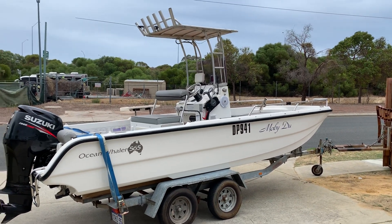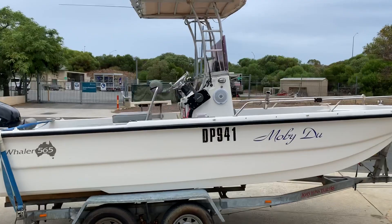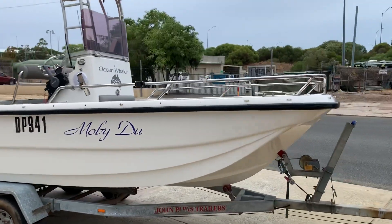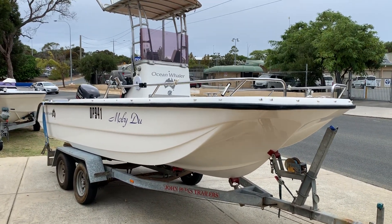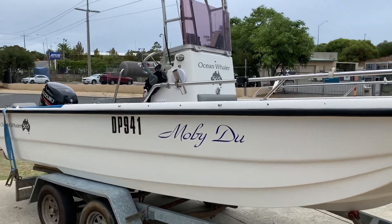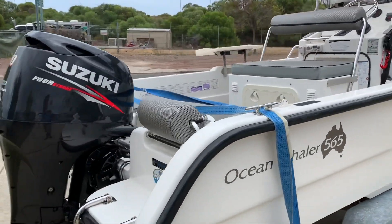This is an Ocean Whaler 565 center console from new, 2007. It's a WA-built little tri-hull — very, very stable boat, great boat in the water. It cuts through the chop real easy, and there's a lot of onboard space, which is nice thanks to the parallel design down the sides of the hull.